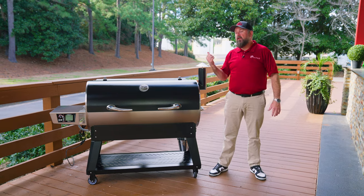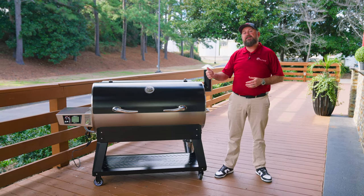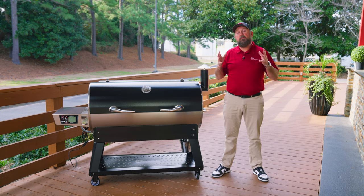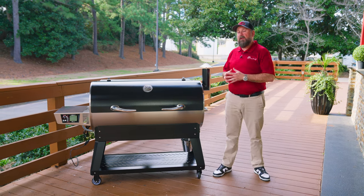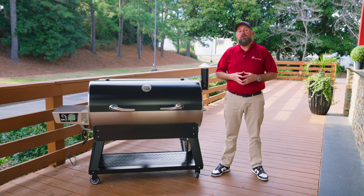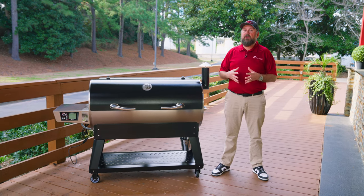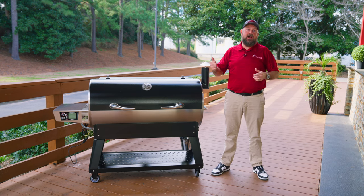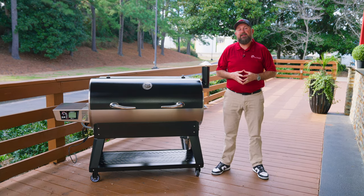What we're gonna do is fill the hopper up with pellets, remove everything out the inside, place a handful of pellets inside of our fire pot. That's gonna prime our auger tube. We will then replace everything on the inside, turn our grill on, set the temperature to 400 degrees. Once our grill reaches 400 degrees, we'll set a timer. After one hour, our burn-in is complete and it's time for our first cook.